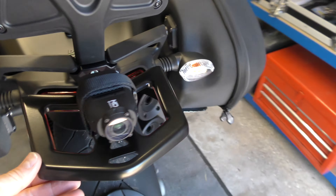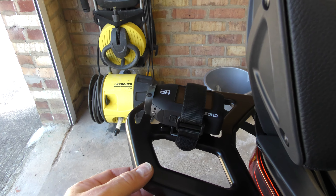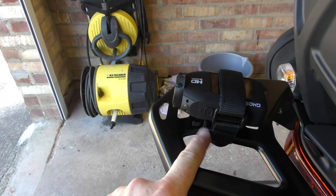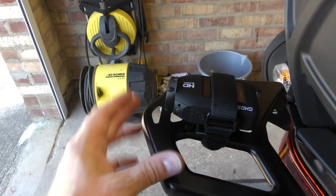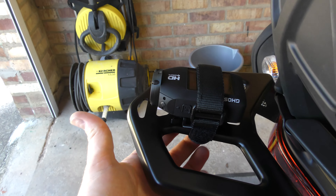Hey guys, back again. Just wanted to show you where I'm going to be fitting this Drift Ghost camera. You can see the rack, but I don't quite know what you'd put on it — but it's absolutely perfect for my use.